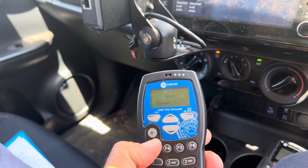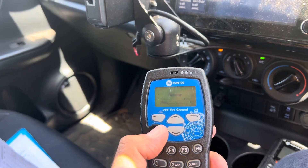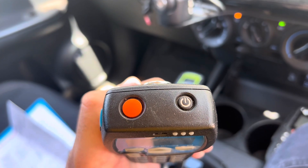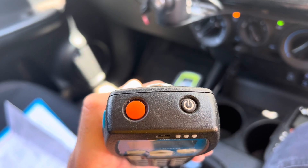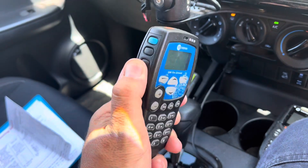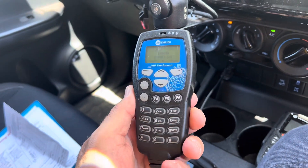Volume is controlled by the plus and minus buttons. You turn the radio on and off using the top button. You lock it using the orange button, and your standard press-to-talk is there. That's it — pretty simple.